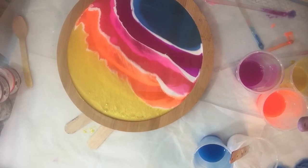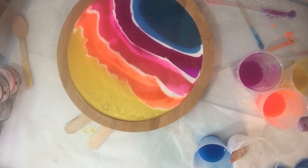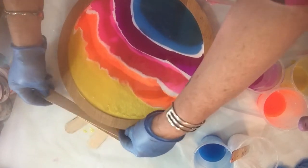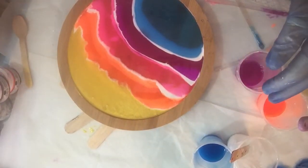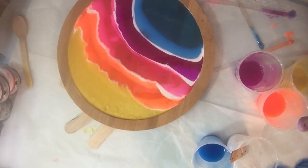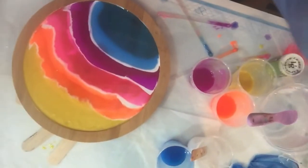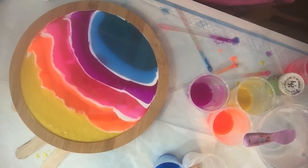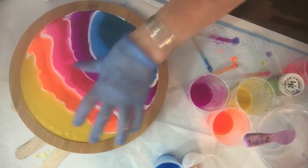It's moving again. Hopefully I might have it level now. I hope you can see that. I'm now going to remove some of the bubbles — they do come to the surface.